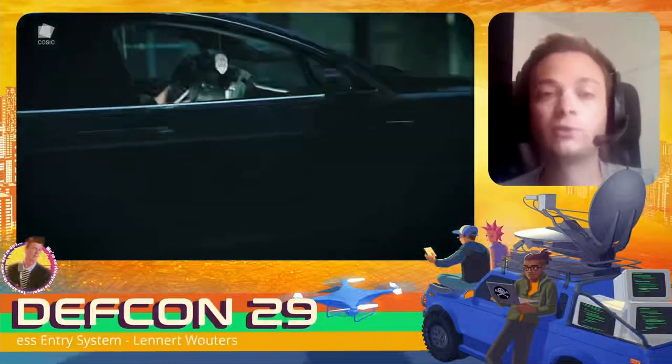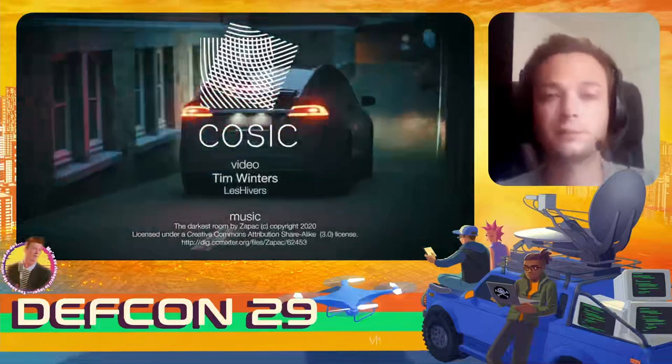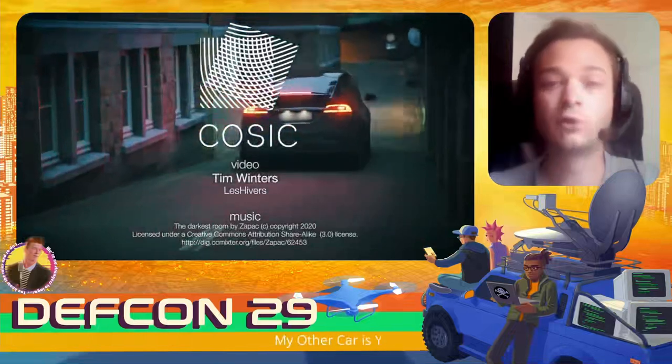As we now have a key fob paired to the car, we would also be able to restart the car as many times as we want — so it's not like a relay attack.